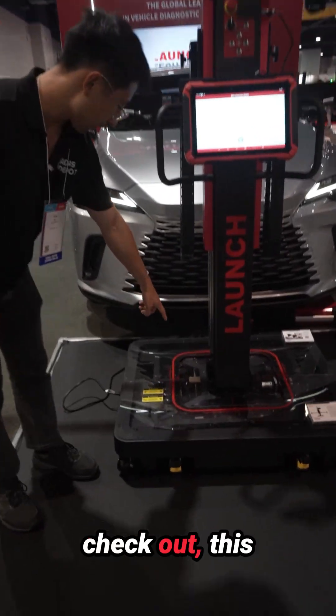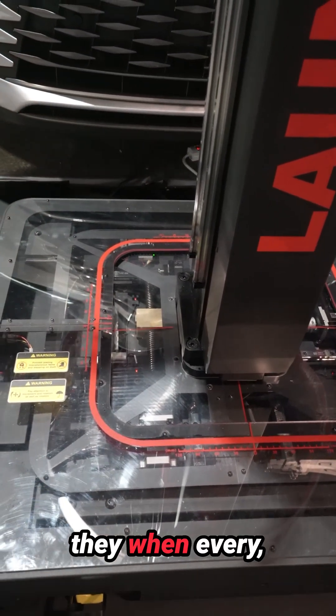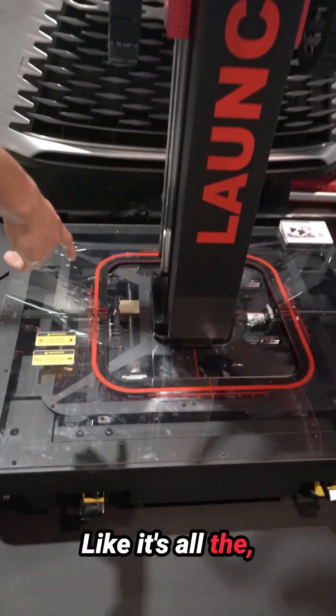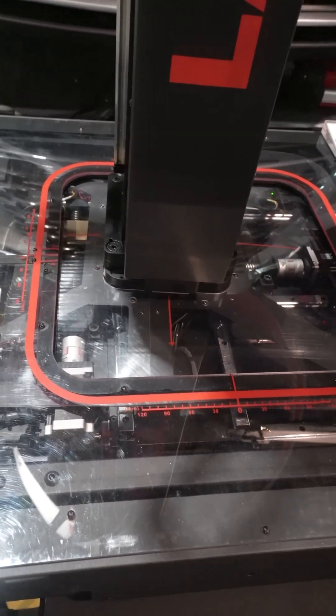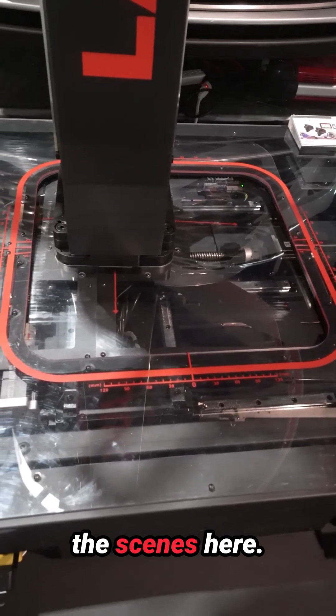If you come here you can actually check out — this isn't going to be in the production system — but when the frame moves, you can see it's crazy. All the gears moving and all that. It just goes to show all of the complexities that go on behind the scenes here.